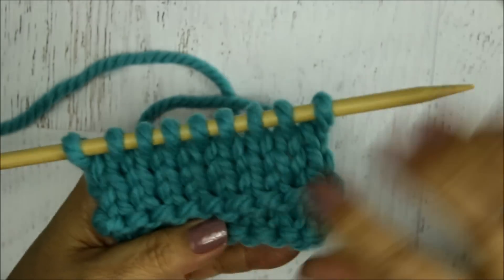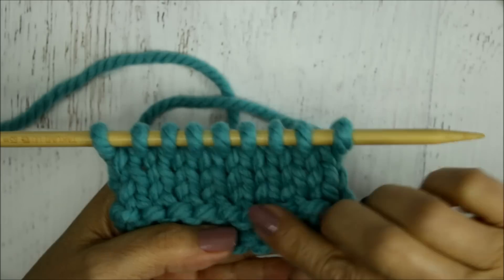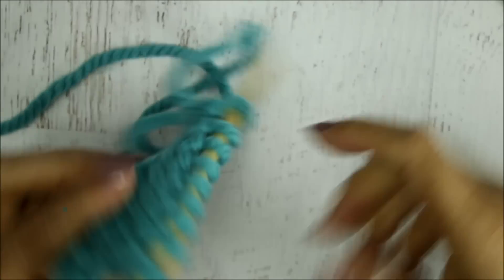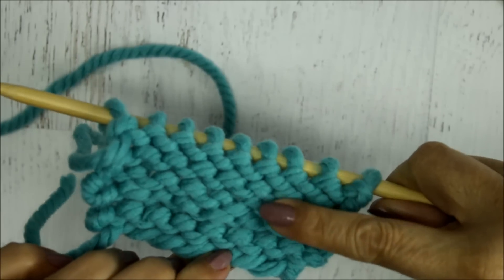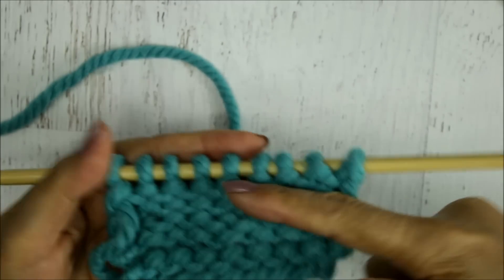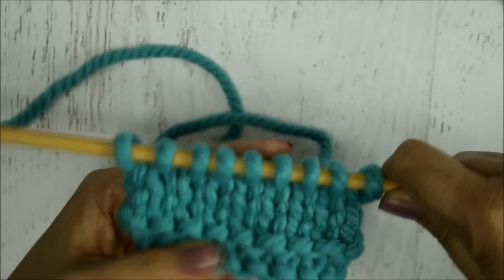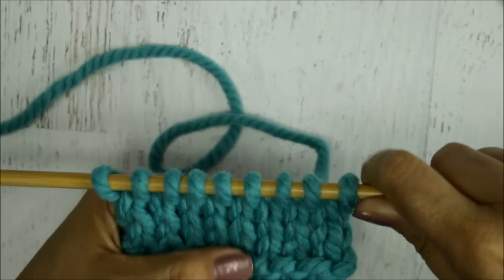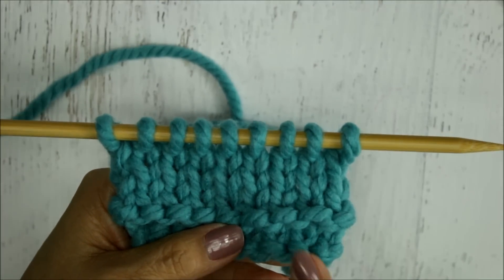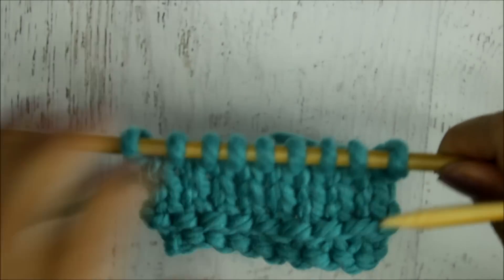To do a stockinette stitch, there is a right and wrong side to the work. Here, the right side shows all the knit stitches, and the back shows the purl stitches — it just has these little bars going across, like little bumps. On straight needles you're going to be turning your work, but on a circular needle you would just be working across, always doing the knit stitch, so there's no need to work any purl stitches on circular needles.